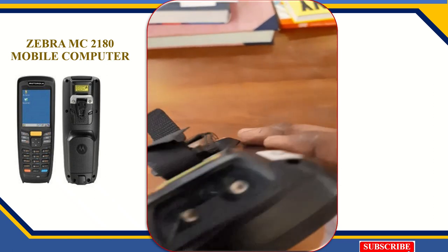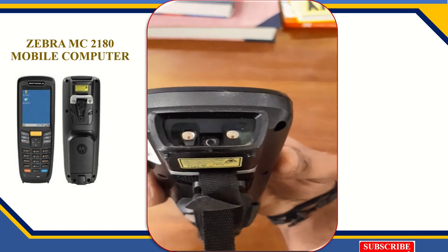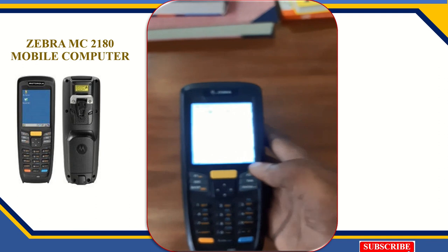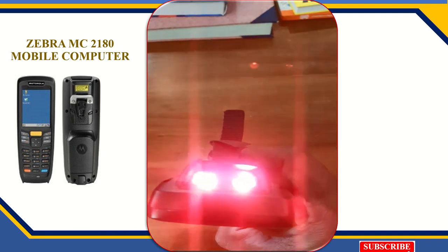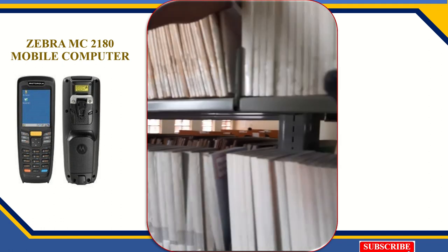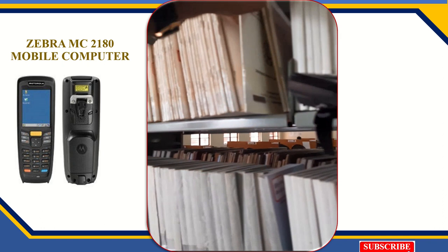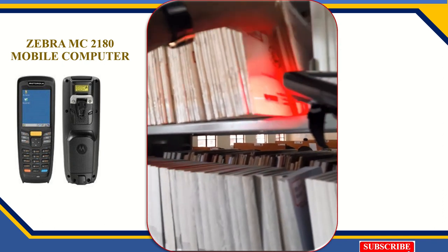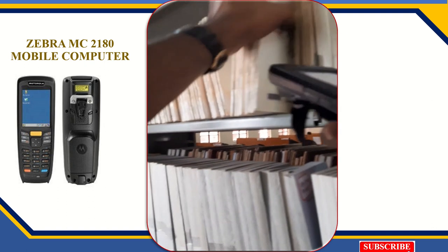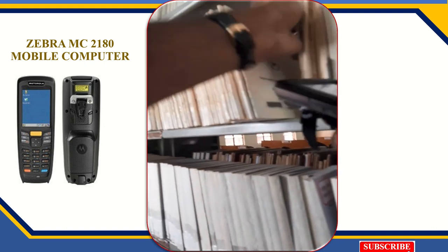This is the laser light. Before scanning you have to turn on the laser light. If you press this button, the laser light will turn on. Now I will show you — in one minute you can scan more than 40 to 50 books based on your capacity. See how fast I am scanning — it is very useful.